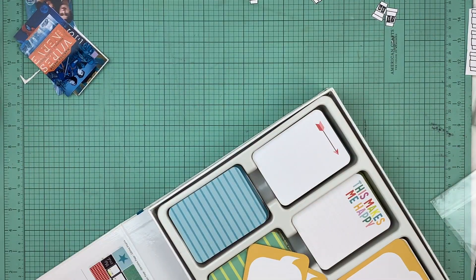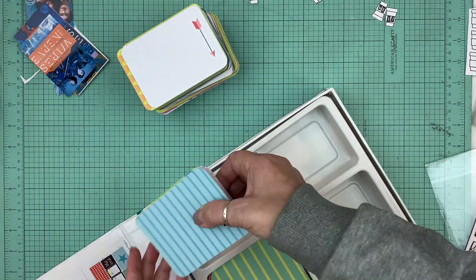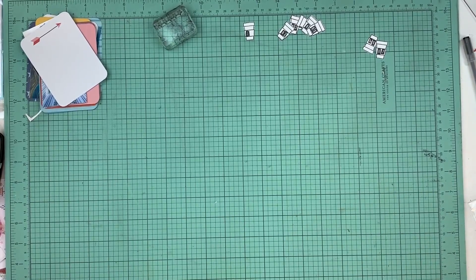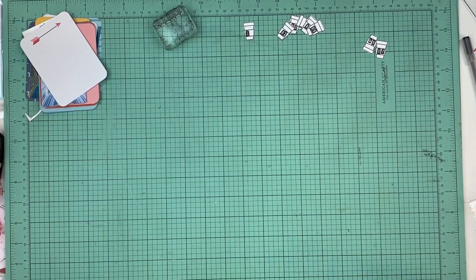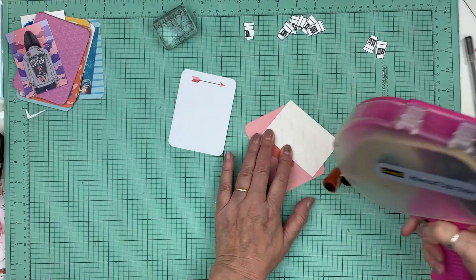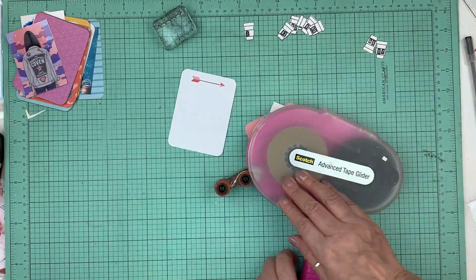I've had them for quite a few years, but they're no longer sticking onto the plastic. I'm afraid to lose them — I'm going to need to wash them or something to make them sticky again. Then I showed you the Project Life collection that I use this month.